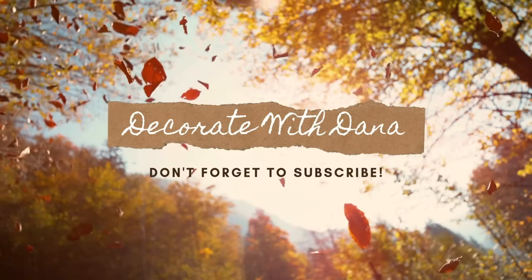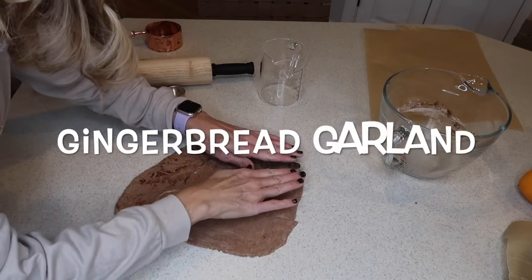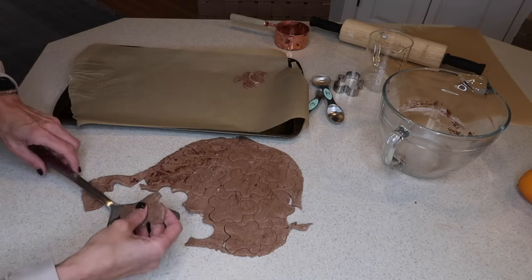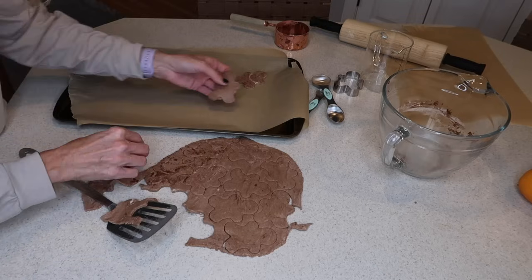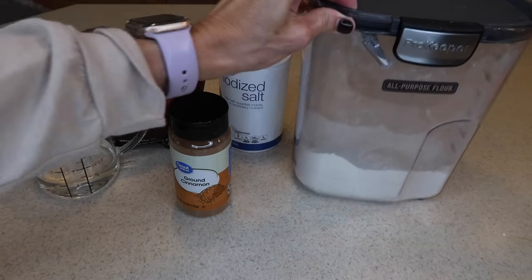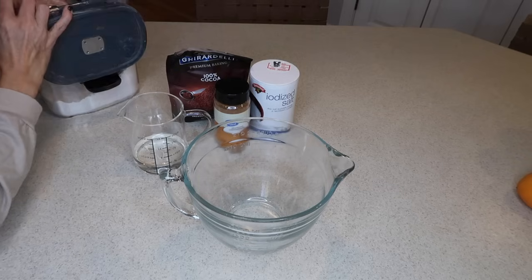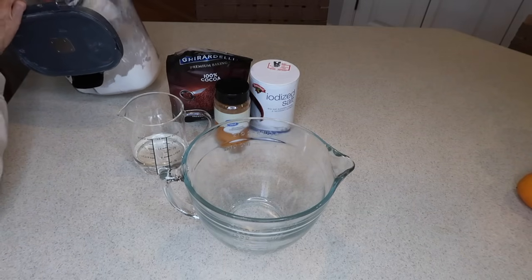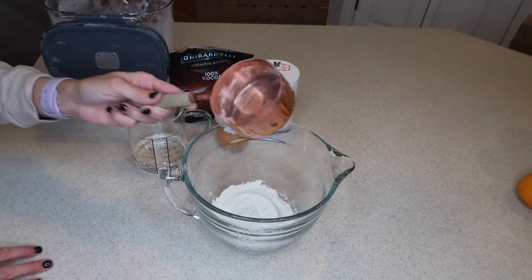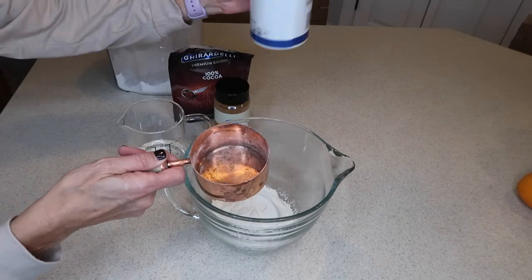We're going to start off with the cutest, most rustic-looking gingerbread garland — very easy to make. For the gingerbread DIY garland we're going to need flour, salt, cocoa powder, water, and cinnamon. It doesn't get much easier than mixing all of the ingredients in a bowl with a fork until you get a crumbly dough. You will then form it into a ball and roll it out anywhere from an eighth of an inch to a quarter of an inch thick.